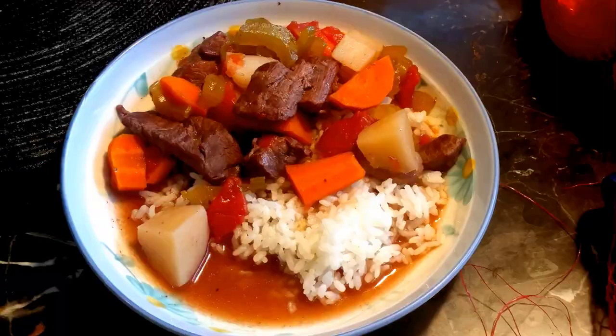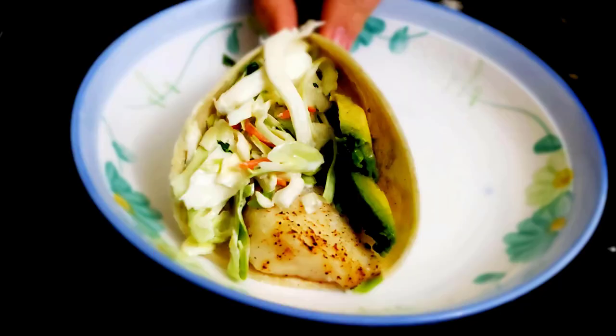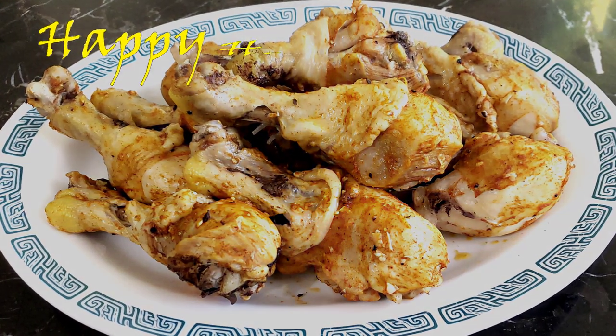You won't need to drum this recipe in your head because it's very easy to make these tender, juicy, and tasty chicken drumsticks using a Mealthy Multi-Pot. It's time for another hot dish from Happy Healthy Y.